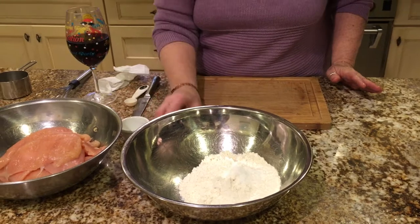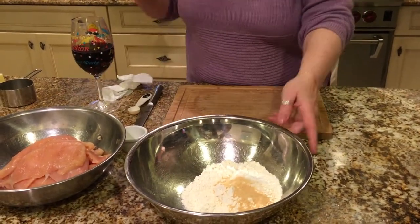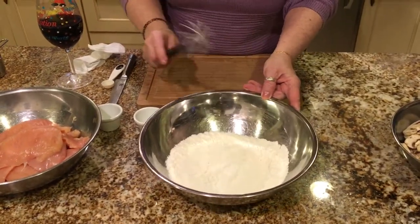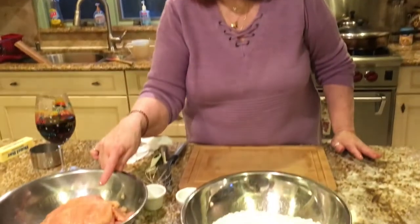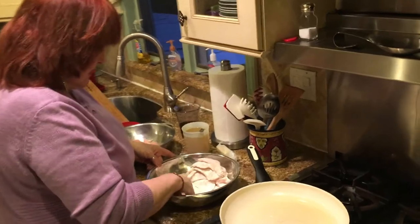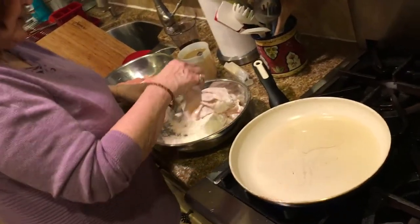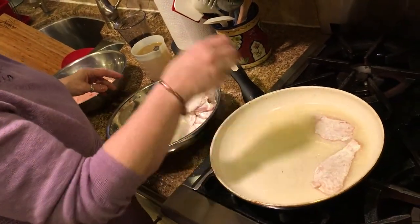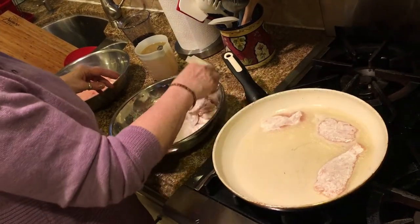I'm going to add a teaspoon of salt and a teaspoon of garlic powder to the flour. You could put pepper in — my family doesn't like pepper so I never use it; if I want pepper I add it on myself afterwards. What you're gonna do is take the chicken, dredge it in the flour, and then fry it in the pan in oil — whatever kind of oil you like. I use canola, you could use olive oil or vegetable oil. Shake off the flour and fry up the cutlets until they're brown on each side.